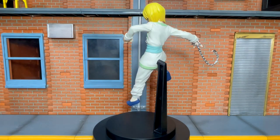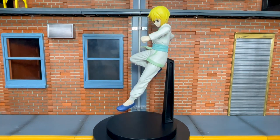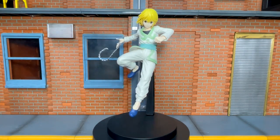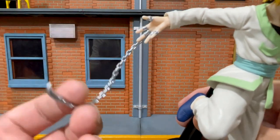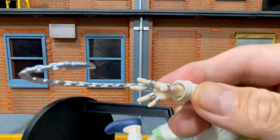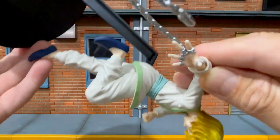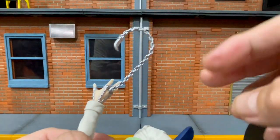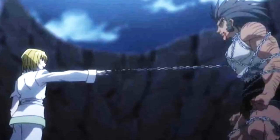Kurapika is both a conjurer and a specialist. His main weapon is the chains he conjures on each of the fingers of his right hand, meaning he has 5 types of chains. Since this chain is connected to his middle finger and has a hook at the end, it's called the chain jail. This is bendable, which is good — it won't be that fragile. The chain shows Kurapika's fighting personality, as it can trap the whole body of his opponent making them impossible to move. I'm definitely sure this statue was based on his fight with Uvogin, where he used the chain jail to trap him.